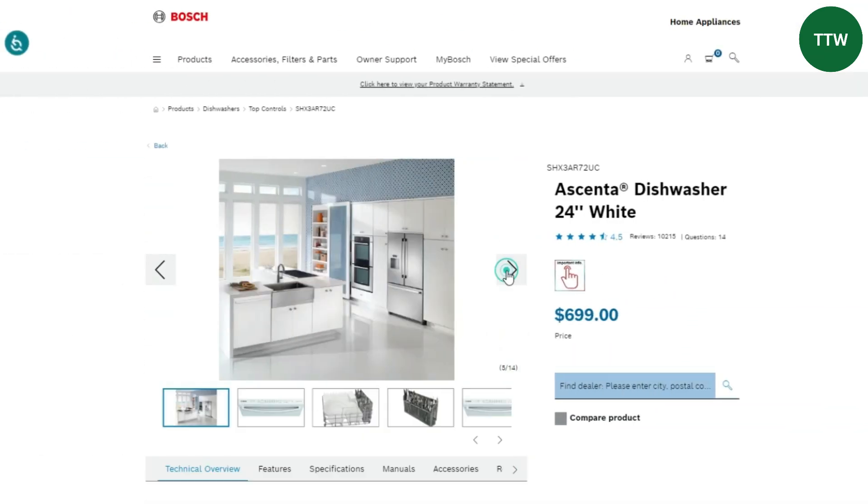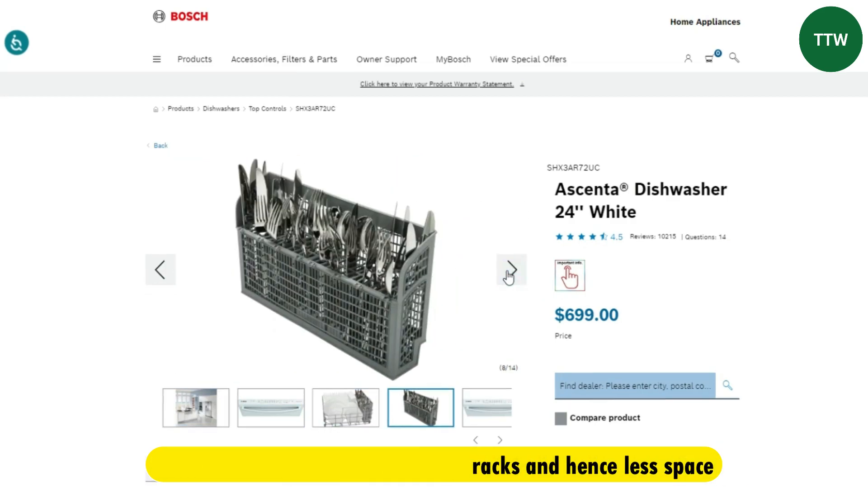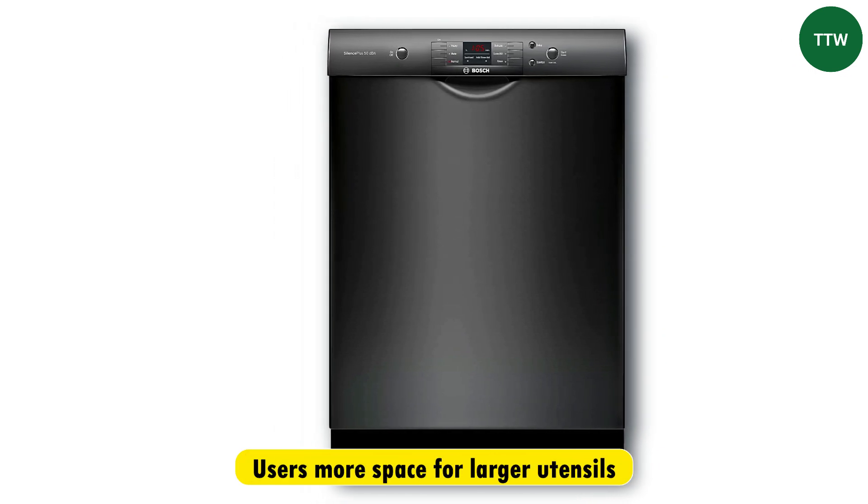On the other side, the Bosch Ascenta series only has two racks, and hence less space. The Bosch 100 series is better because it offers users more space for larger utensils.